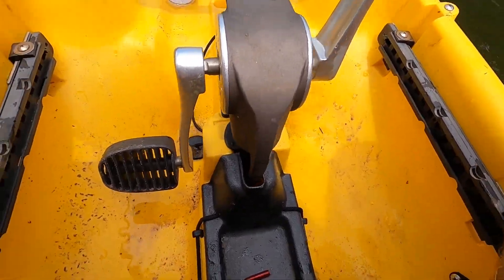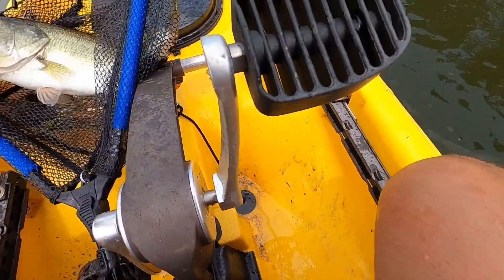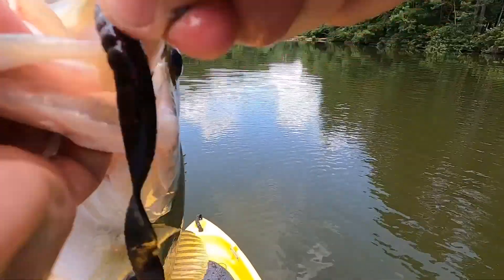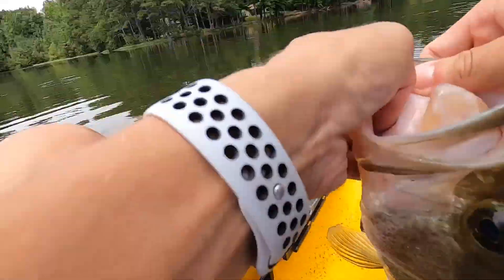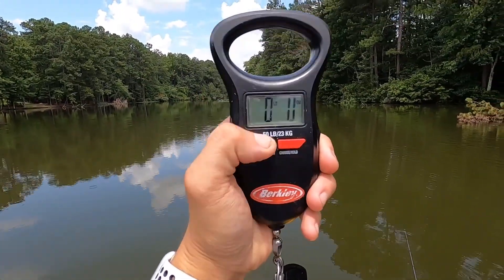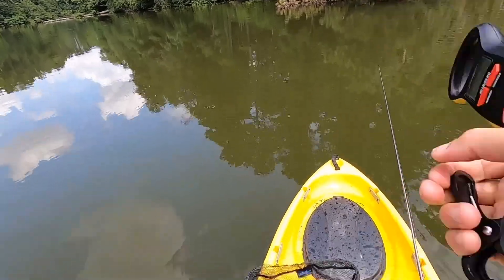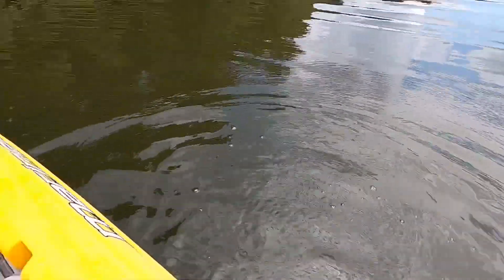First fish in the boat — a little three-pounder off the big worm! He was never getting off. Let's put her on the scale and see how girthy these fish are. 2.14 — just around three pounds. We'll take that every single day of the week.